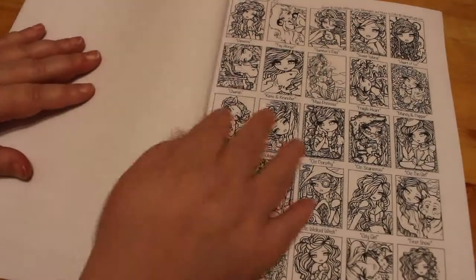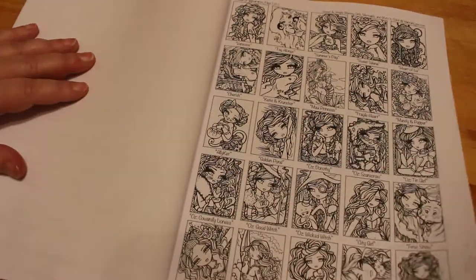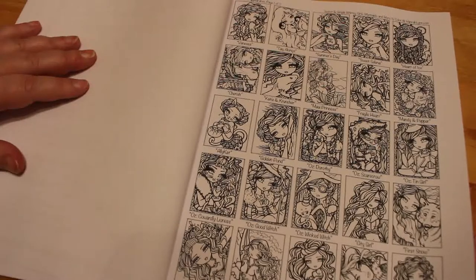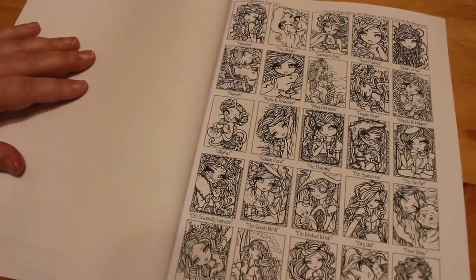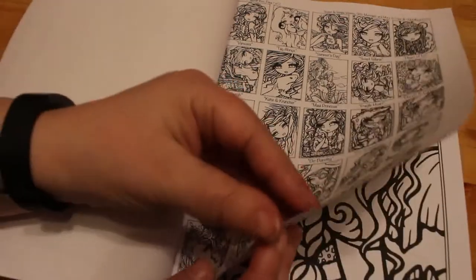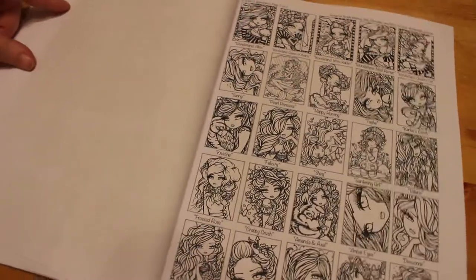So let's have a quick look. I do like the way that she puts all the pictures like this, and you can see the names. So for instance, you've got Tagalongs, Katie and Crenshaw, Oz Dorothy, Oz Scarecrow, Oz Wicked Witch and so on, Duckling Discovery. They've all got names and you can find them on these, so you can see every single one of them.